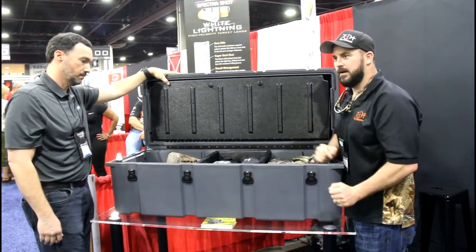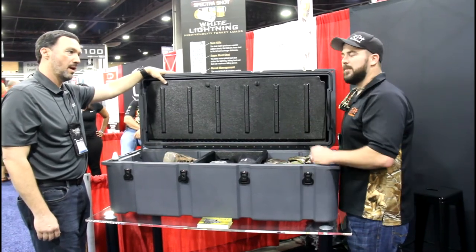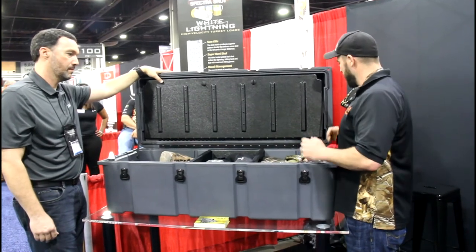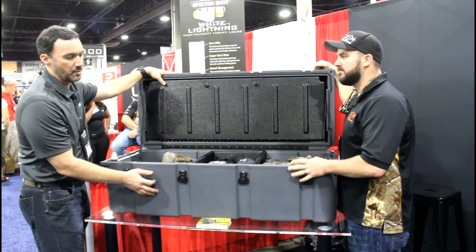You can basically go out to your garage on hunting day, it's been a week, throw this tote in the back of your truck, get there, open it up, and everything is there organized and ready to rock and roll. I think it's a great feature.